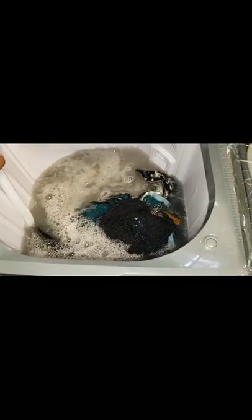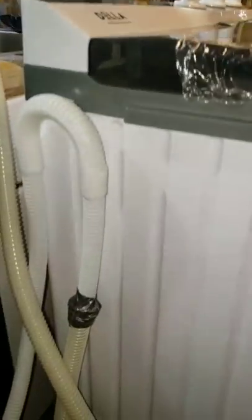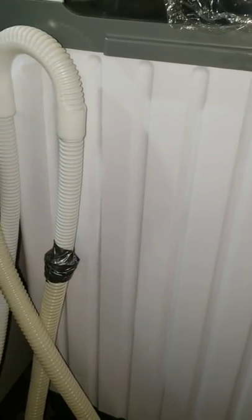You can set it to wash for up to 15 minutes. The spinner goes up to 5 minutes, but after two or three minutes your clothes come out almost completely dry. I'm going to turn off the water and let it do its thing.